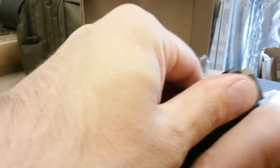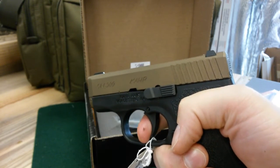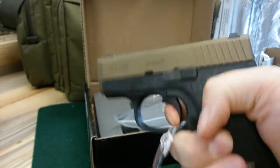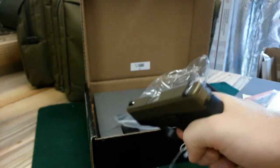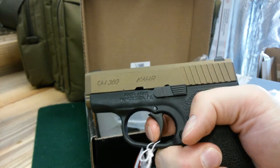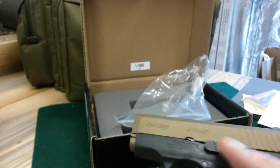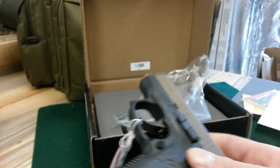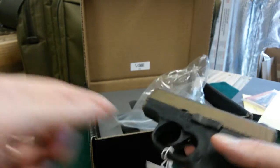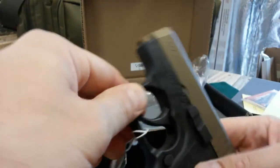And then the trigger — let me show you guys this. The reset is all the way out. The trigger is awesome — probably the best .380 trigger I've ever felt, and maybe one of the best striker-fired triggers period. I'm not saying it's the best, but it's one of the best. This trigger I love.